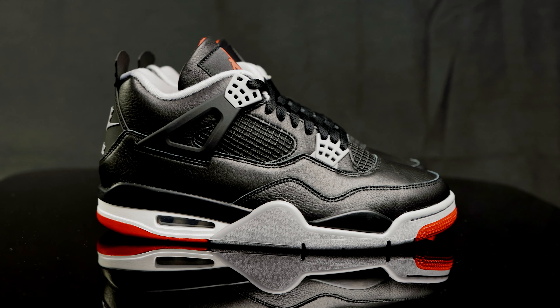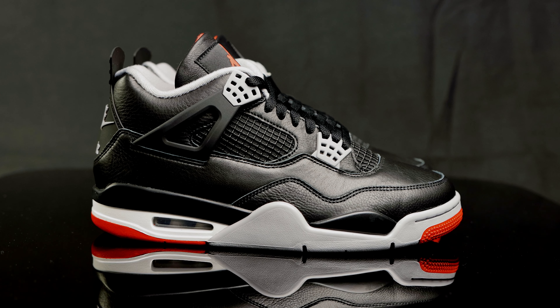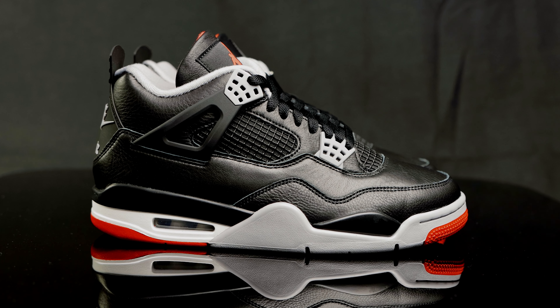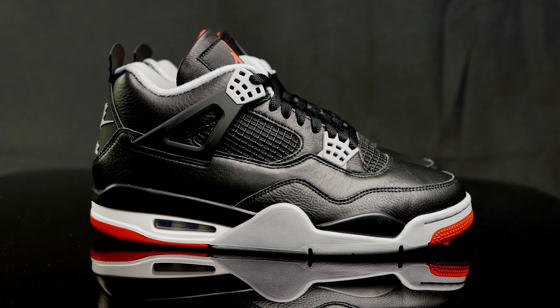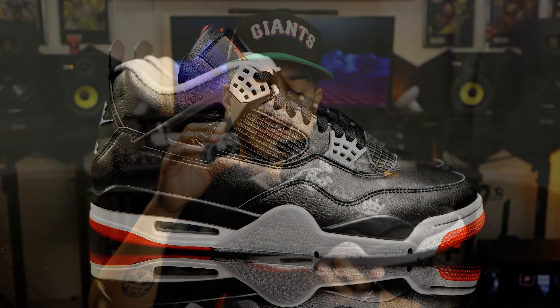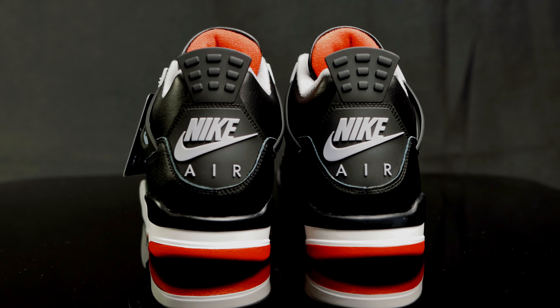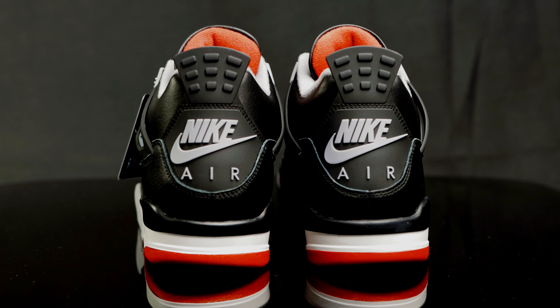Taking us to the side of the shoe, you have more synthetic leather overlays, as well as the support wings in cement gray and black that double as the eye stays for the laces. For the quarter panel, you do have more of that rubberized mesh for breathability. Taking us to the collar, you have the cement gray collar with extra padding. Taking us to the back of the shoe, you have that iconic heel tab with Nike Air branding in cement gray.